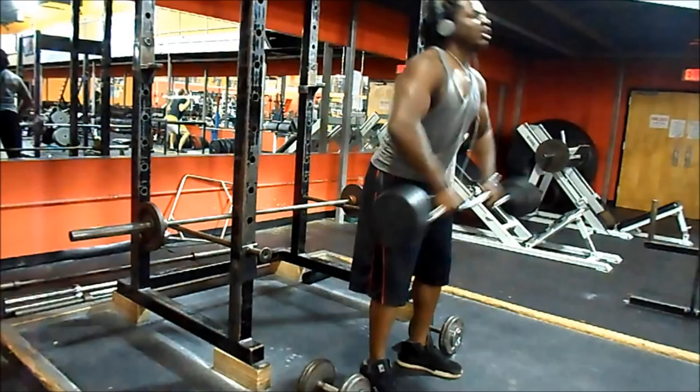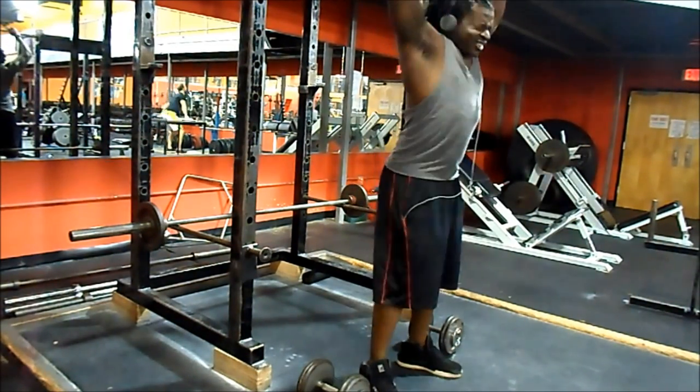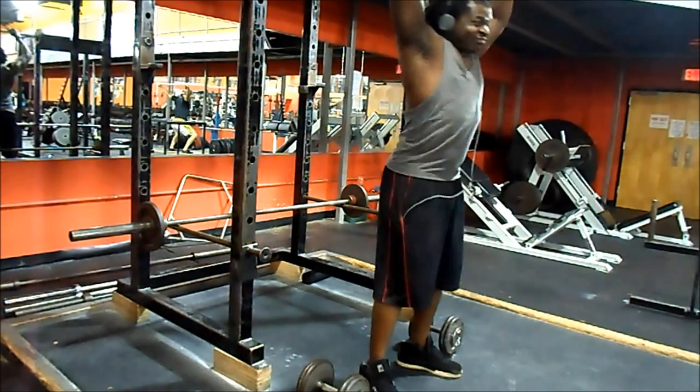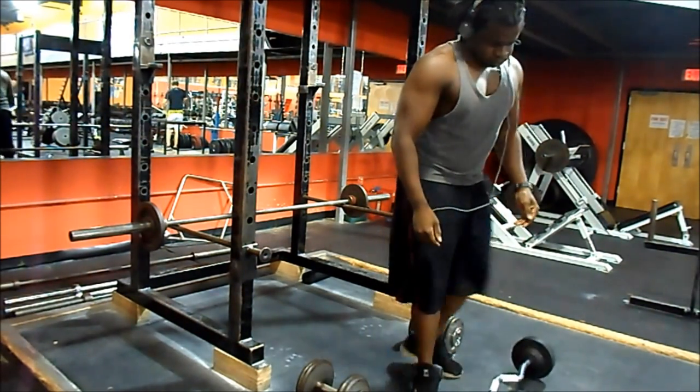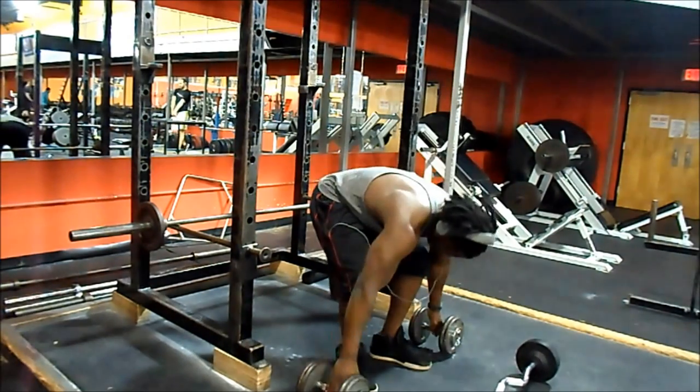I do as many reps as I can to failure, then I superset that with overhead front raises. It hits your front delts but mostly your lower traps as you get to the top. A lot of coaches will tell you not to go too high on front raises, otherwise you'll activate your traps.